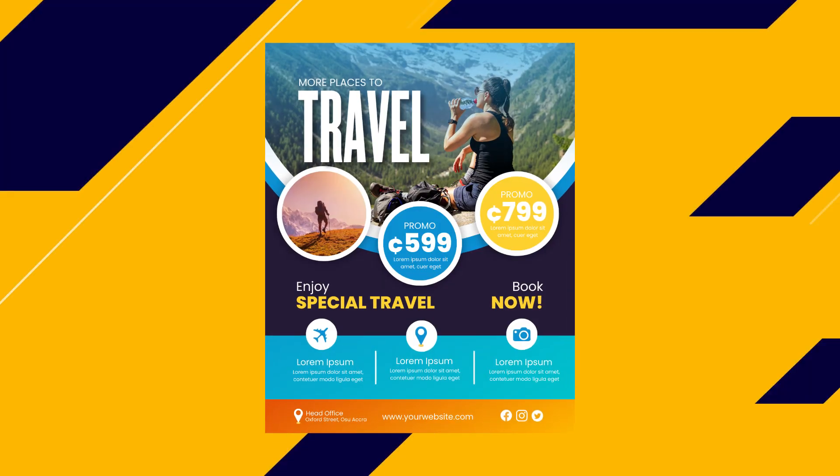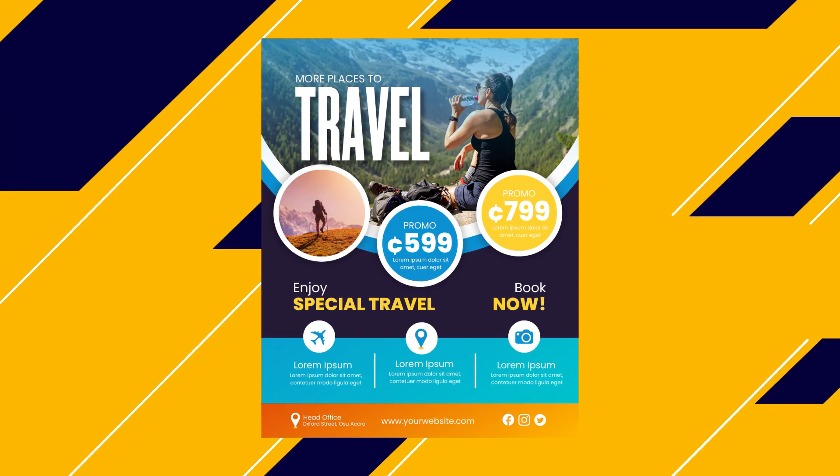Hey everyone, this is Benjamin here from the African Geek and you are welcome to this fantastic tutorial inside of Canva. Today, what you see on my screen is what we are going to be making and this has just simple and easy steps. So if you are interested in following me to create this, all I have to say is stay tuned and I should be right back after the intro.